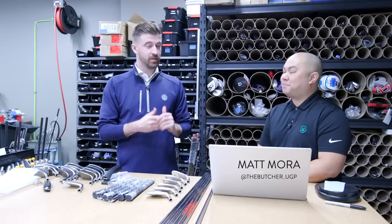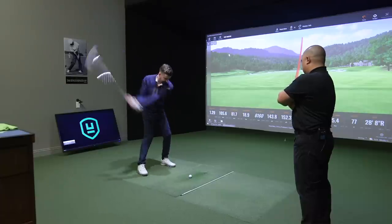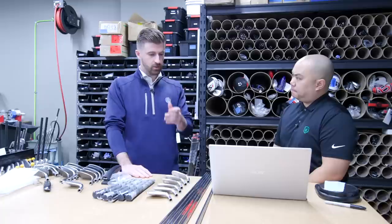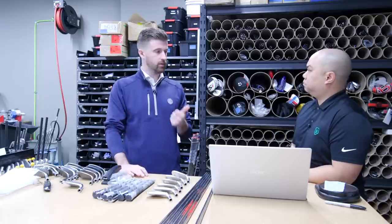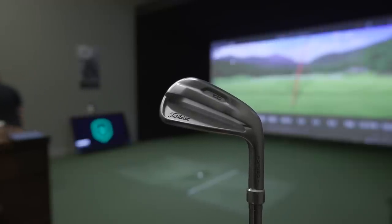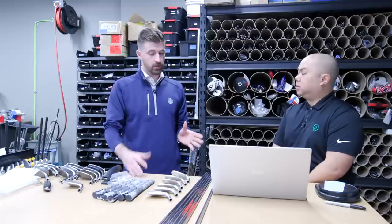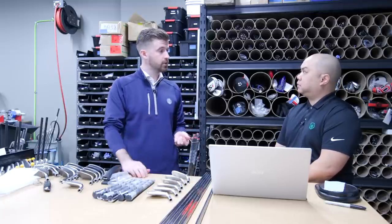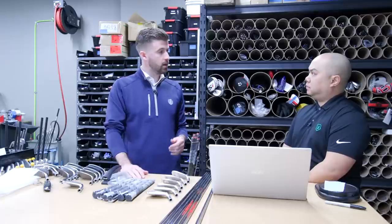So we're in the build shop. This is going to be a pretty cool process. We literally just finished over in the fitting bay. Take me through what you do once you've got the spec sheet that comes from the fitter. Obviously you wrote down T100 heads — we know exactly what shaft.